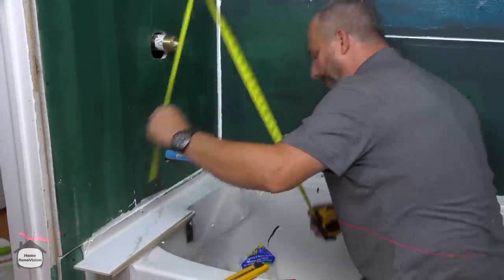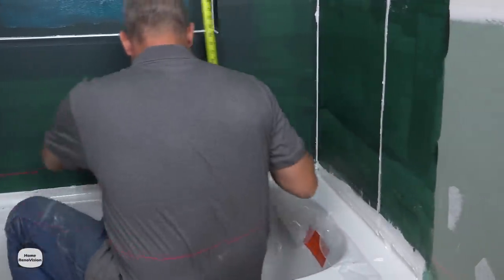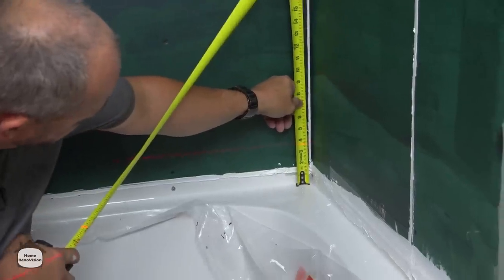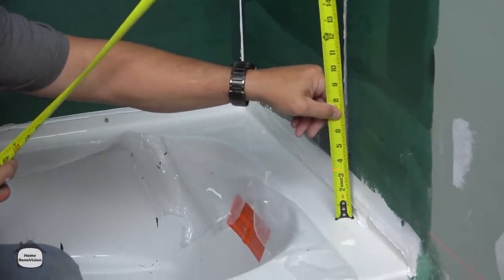We're looking at three and seven-eighths, three and seven-eighths, three and seven-eighths — let me move so I can see my laser — three and three-quarters, and then a little bit shorter than that on this wall.